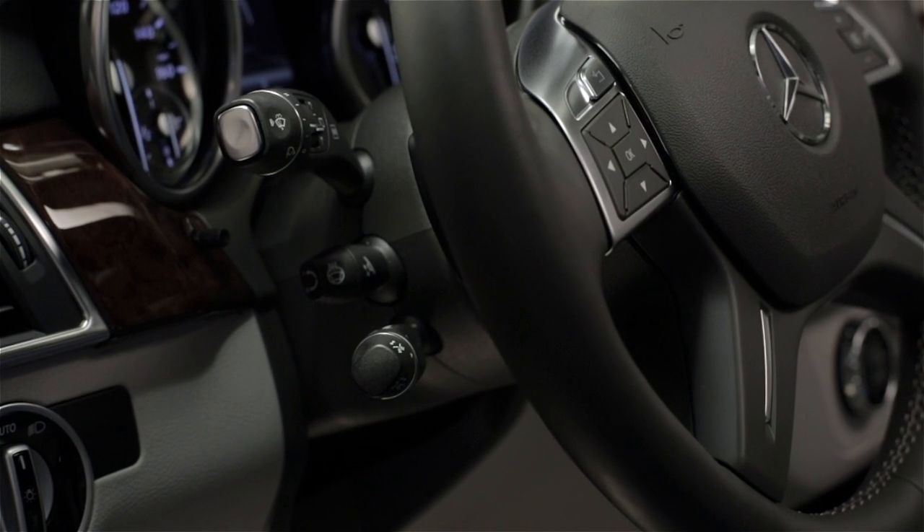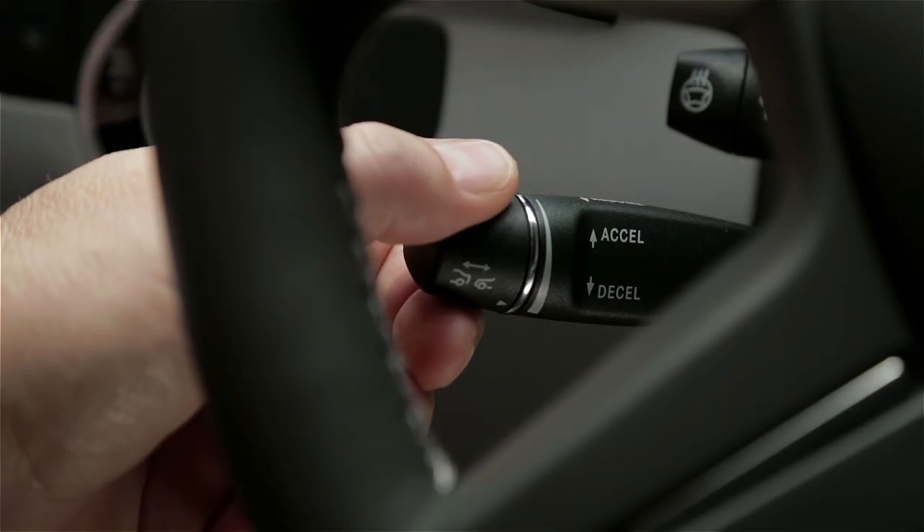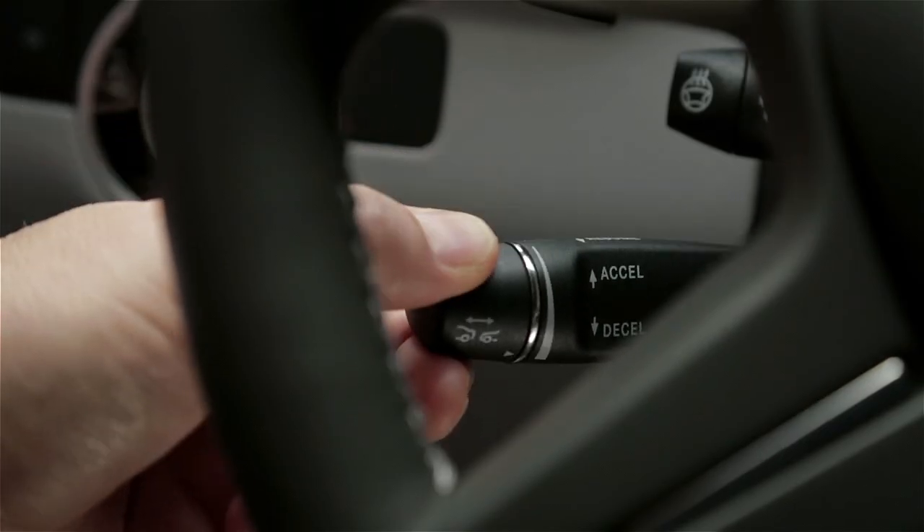This move was based on customer feedback, and it puts the main turn signal stock in a more ergonomic location. To set a cruising speed above 20 mph, move the lever up or down to the point of resistance.